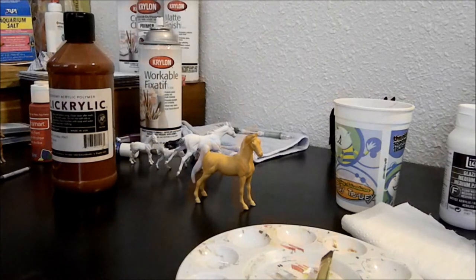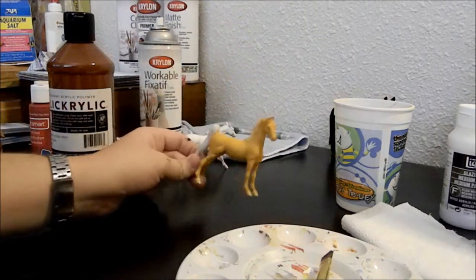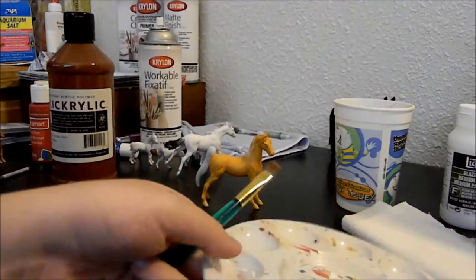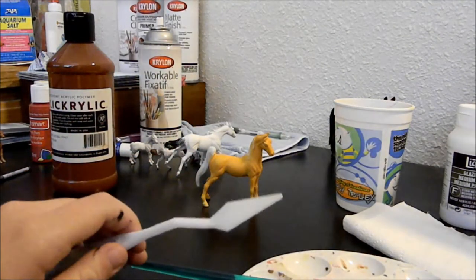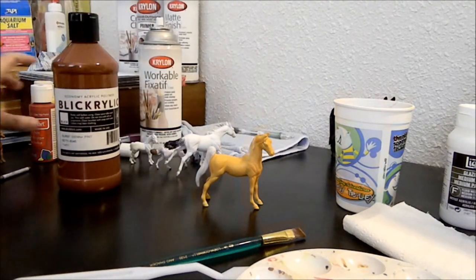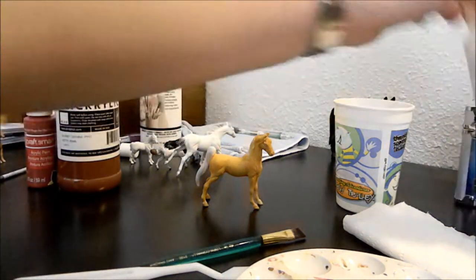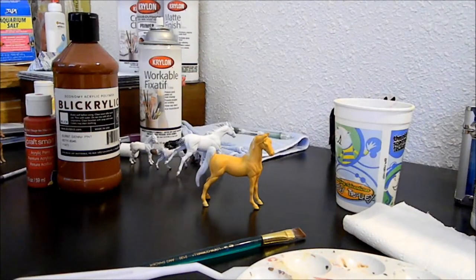Hello viewers, today I'm going to be starting part two of my customizing series. Get your mac and cheese colored horse that we worked on last time, a palette or whatever you mix paints on, a brush, a palette knife, and the two colors we're going to use today: burnt sienna — a reddish brown, really nice color — just a tiny bit of red, and of course your glazing medium. Glazing medium is optional but it's nice so you don't get brush streaks.